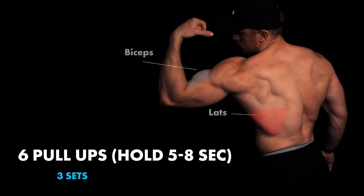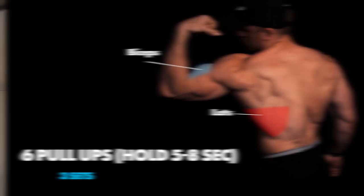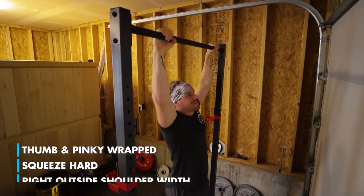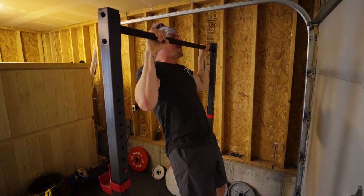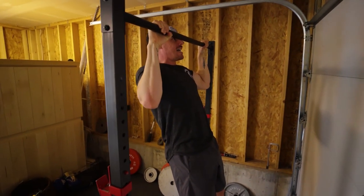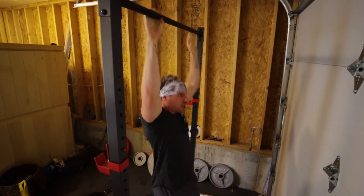We're starting off with pull-ups — pronated grip. Hands go just outside shoulder width, thumb and pinky wrapped around the bar, squeezing as hard as you can. I want you to hold at the top for five to eight seconds, then come right back down and reset. Make sure you're retracting and depressing your scaps. Keep your abs tightened in as much as possible. That is your first set.